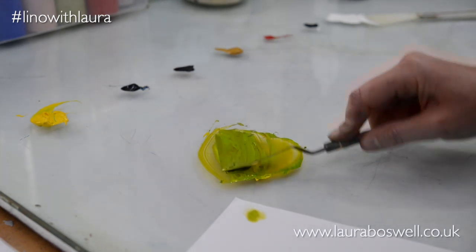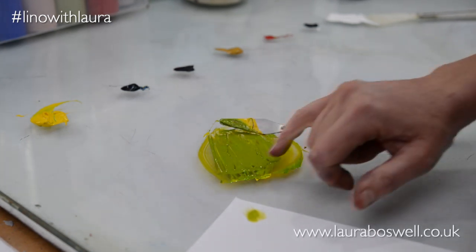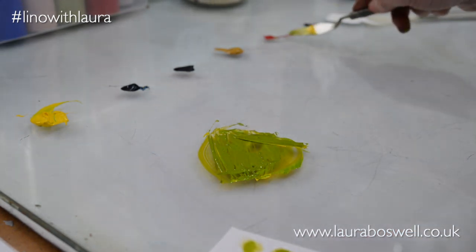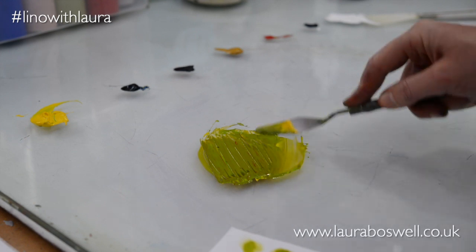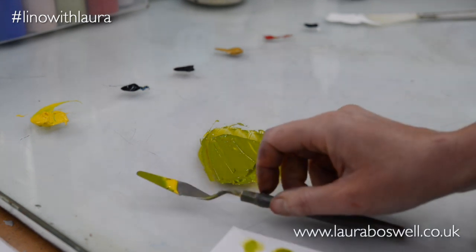Adding red to that blend of yellow and blue will immediately make it a more attractive olivey green, and you can actually push that a little bit further. For me I'm always trying to make my greens look fairly natural, so that's one version.